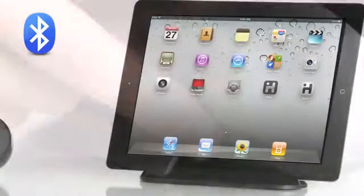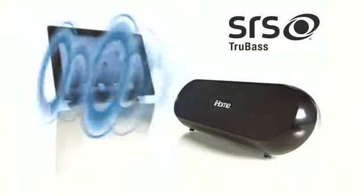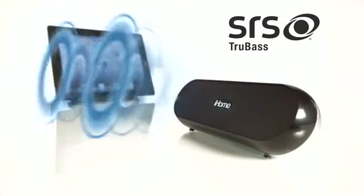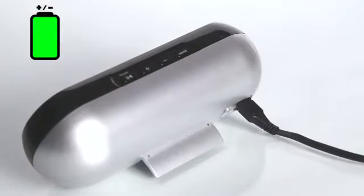Use Bluetooth to connect wirelessly to your iPad, iPhone, or iPod, and blast your music with legendary iHome stereo sound powered by SRS TrueBass circuitry. You can charge up the iDM12's rechargeable lithium-ion battery with the included USB-to-micro-USB cable.